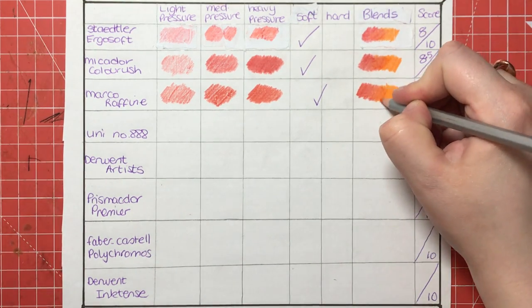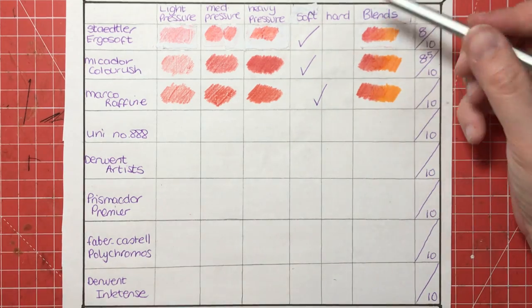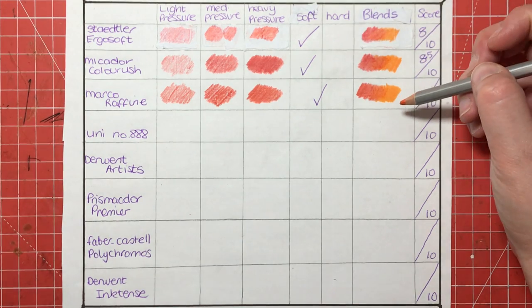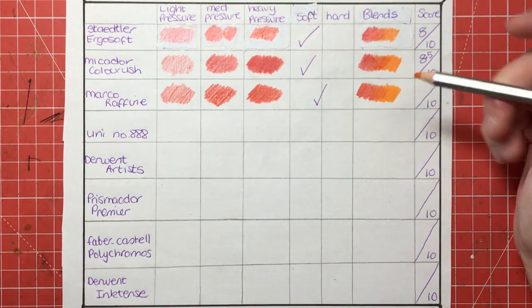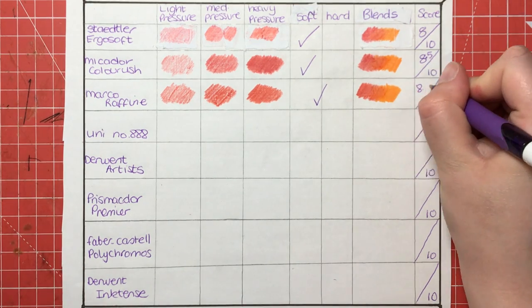So, nice coverage again. This blend seems to get rid of the white on the paper a little bit more than the previous two pencils, and the blends are pretty good. So I'm going to give these pencils again an 8.5 out of 10.